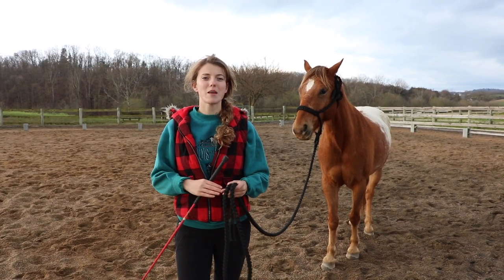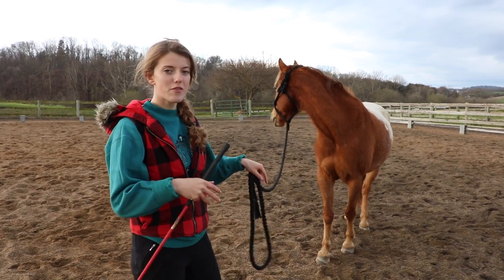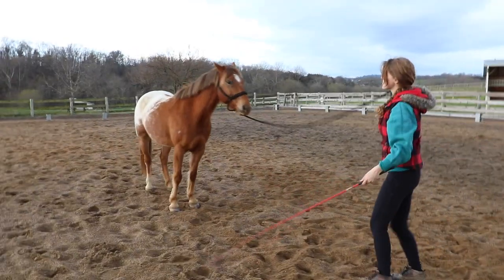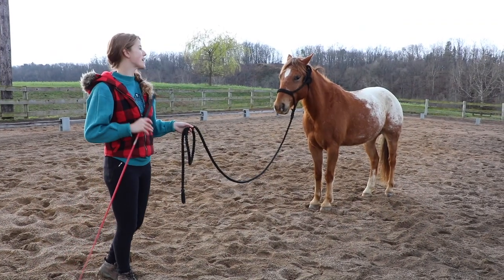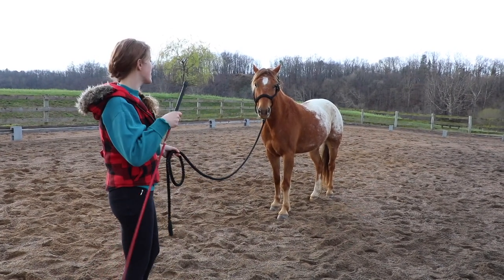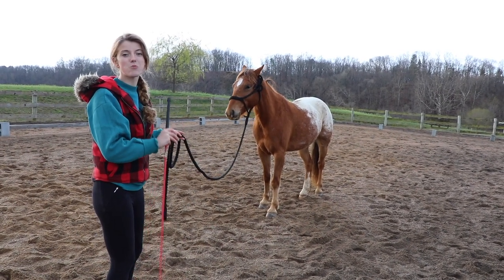Once your horse understands the concept of stepping away from the pressure and moving their shoulders over, you can start to challenge them a little bit. I'm going to stand back farther from my horse and ask him to move his shoulders away so I can get him to go in the circle around me. The concept is the same — I'm simply asking the horse to move out of my space. Let's say I want Tucker to move to the left; I'm going to position myself at his right shoulder and point in the direction I want him to go, then move and create motion towards his right shoulder.